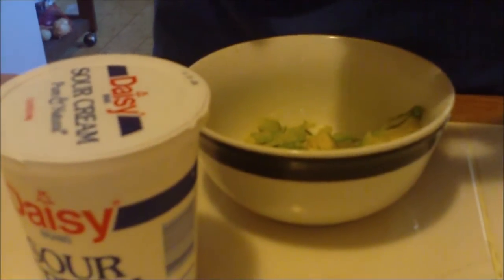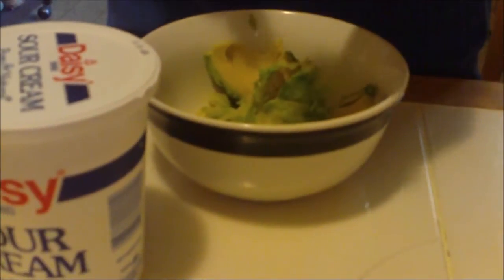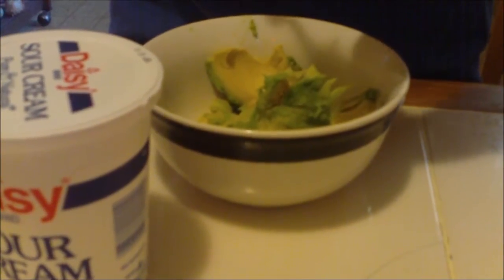So she takes a whole avocado and scoops out the inside.